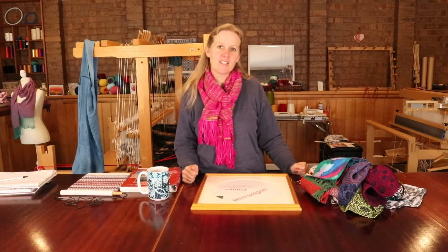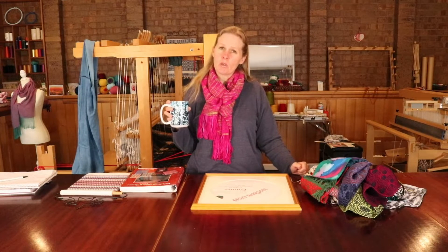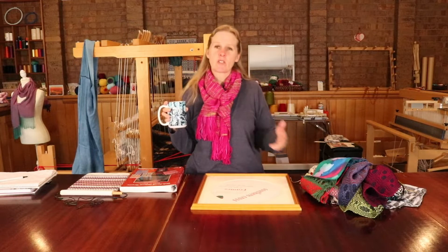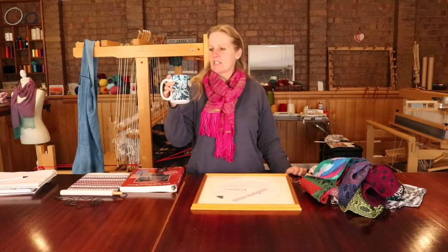It still looks great after all these years and I'm actually drinking coffee — I should probably be drinking herbal tea or water or something like that. I do have some water over there but today I just feel like I need coffee. This is my Overshot coffee mug.